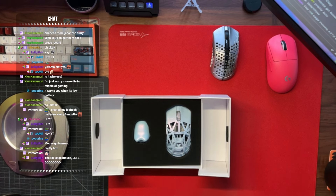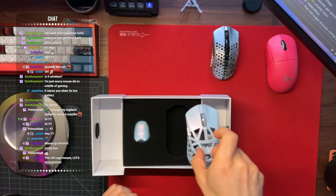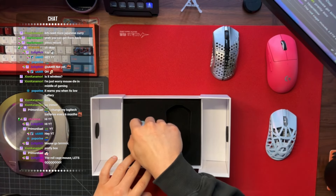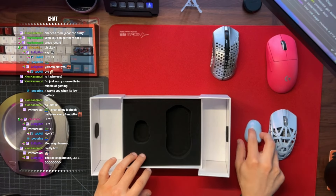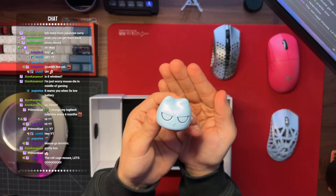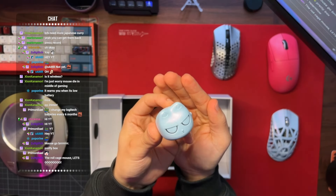Let's take this out real quick. This looks so nice. I'll talk about the coating later. But for now I just want to look to see what's inside the box before we get into the actual mouse. Guys, this is the dongle — look, it's like a little cat. You guys see that? It's like a little cat. That is so cute.